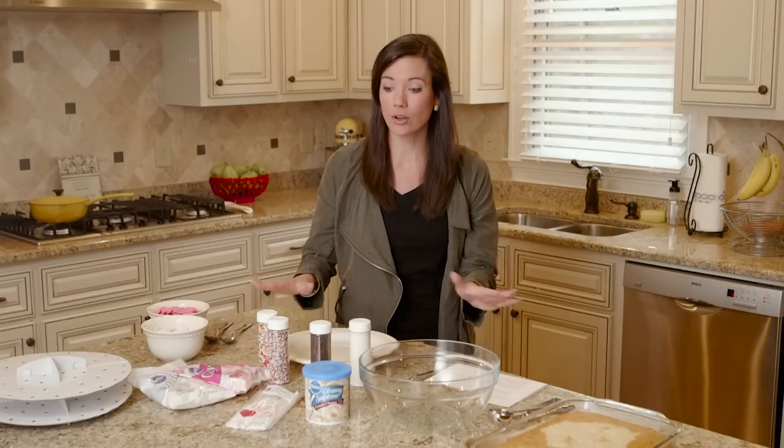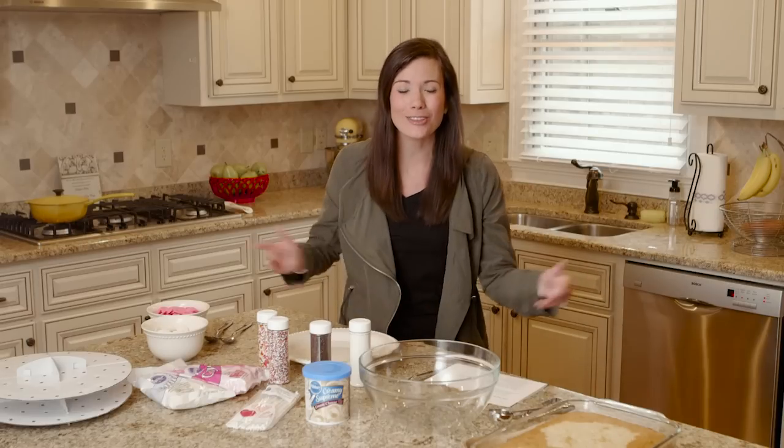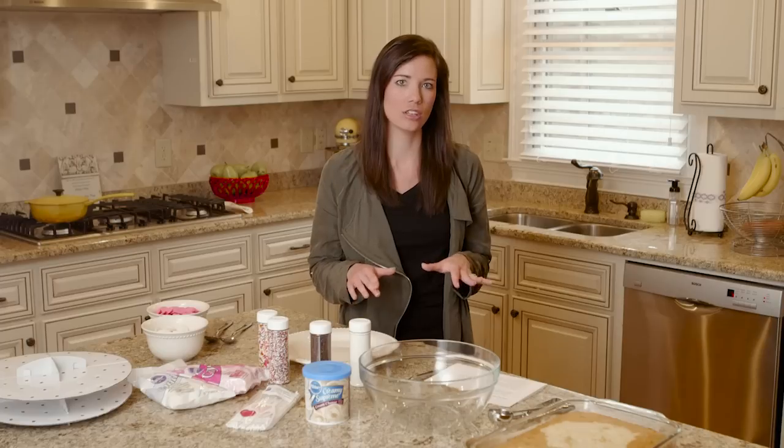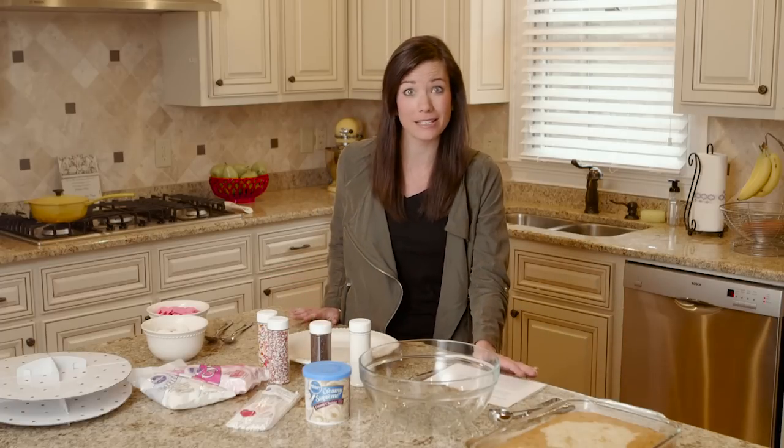I thought, you know what? I'm going to make this very simple — just a little dessert for the party, a little smash cake for her, and that's what her birthday party is going to consist of. So what we're going to do are cake pops. I'm going to try this out. I saw it on Pinterest and usually my Pinterest stuff fails miserably, so this is going to be a test run.